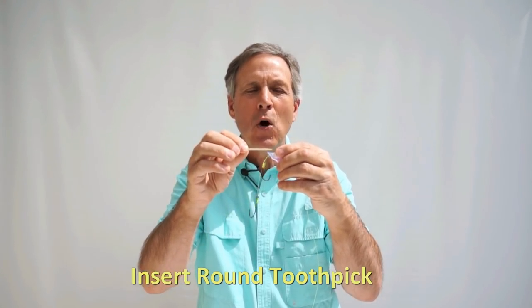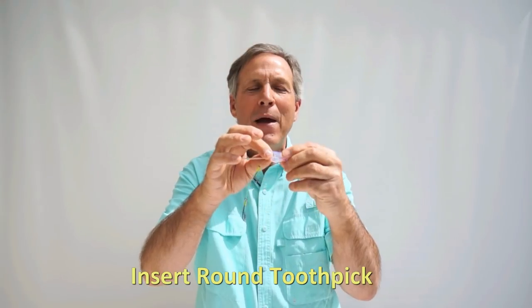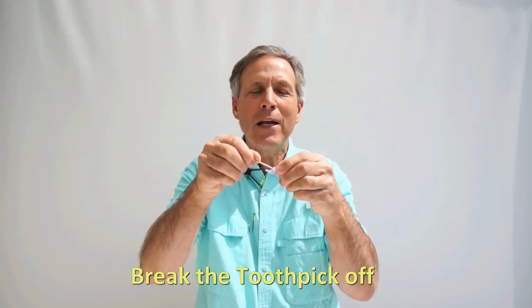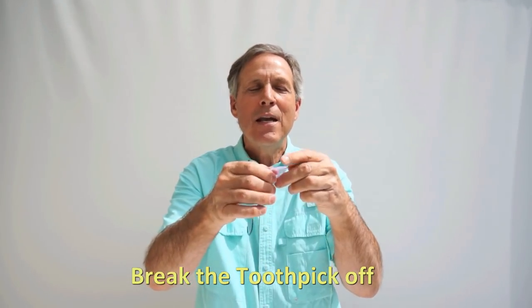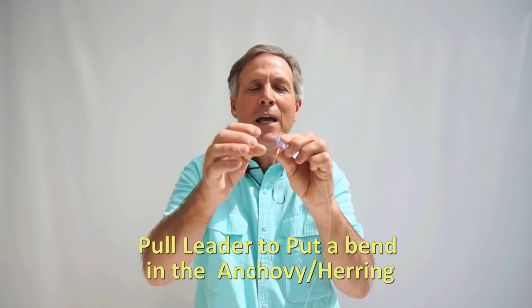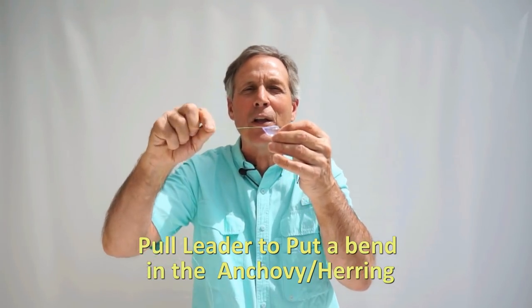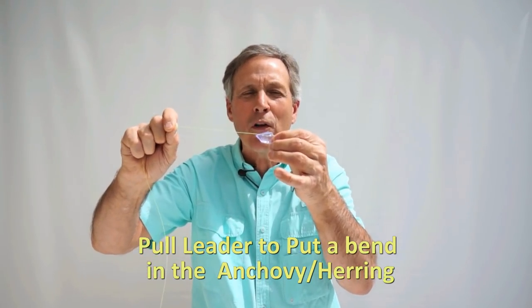Once we get our leader threaded through our anchovy head holder, there's one more step to go — I'm going to insert a toothpick in the back side of the head holder here, and the reason why I'm doing that is this creates tension for the leader. I'll break that off right close there, and now when I'm adjusting the length of the leader or trying to put a bend in the anchovy head holder, the leader can stay right where it's at. You don't have to worry about kinking your leader. There's nothing worse than pulling your herring up after trolling for 15 minutes and finding that it's bent like a U shape.